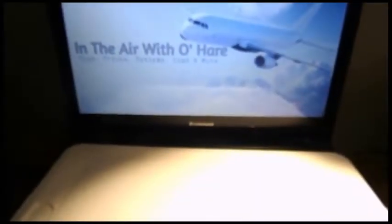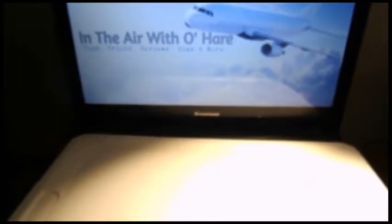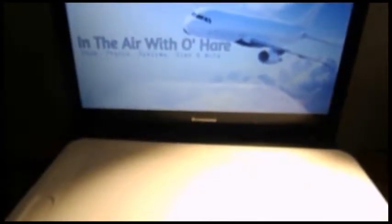Hello ladies and gentlemen, welcome to In the Air with O'Hara. Today for our first video, we will be unboxing and doing a review.